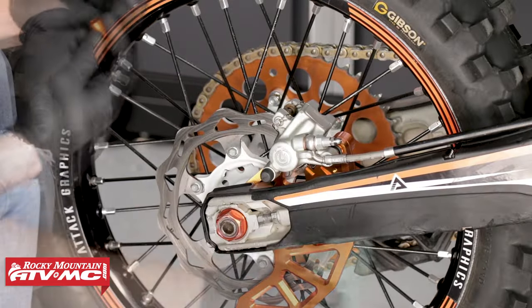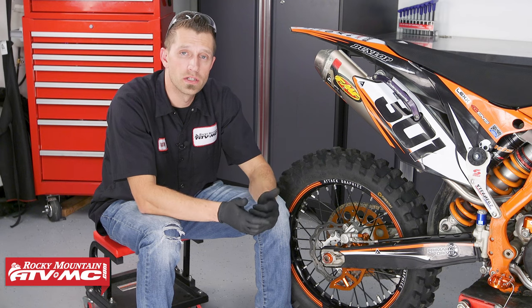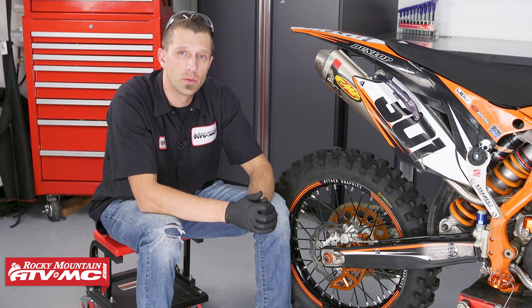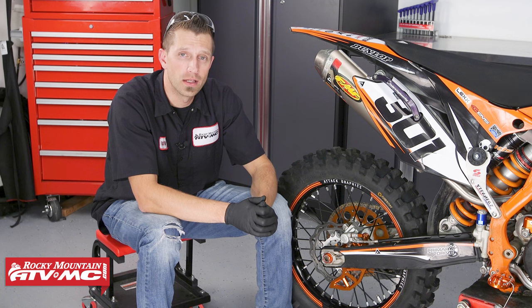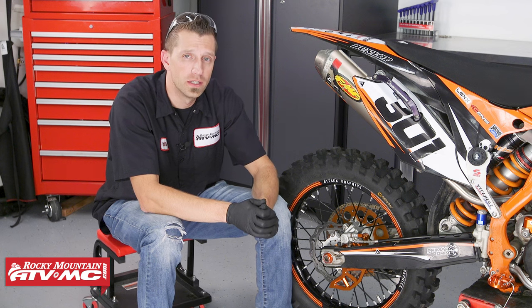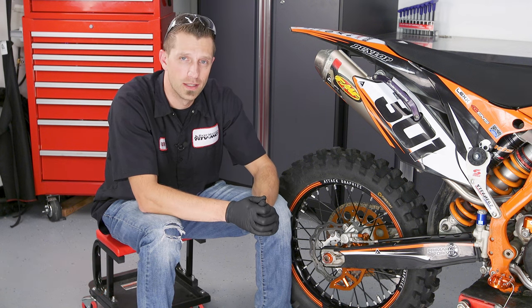And that's it — that's really all there is to it when it comes to rebuilding the rear brake caliper. This is something that's really good to know how to do, especially if you want to get the best performance out of your bike's braking system, and it can help you avoid potential problems down the road. If you have any questions, feel free to leave a comment below. Don't forget to subscribe to our YouTube channel for more product spotlights, how-to's, and top fives, and visit rockymountainatvmc.com to find all the parts you need. I'm Dustin with Rocky Mountain — thanks for watching and keep turning those wrenches.